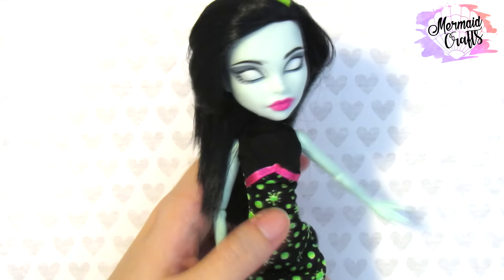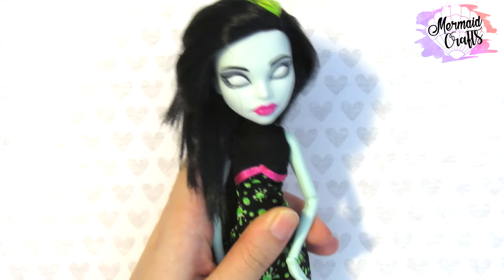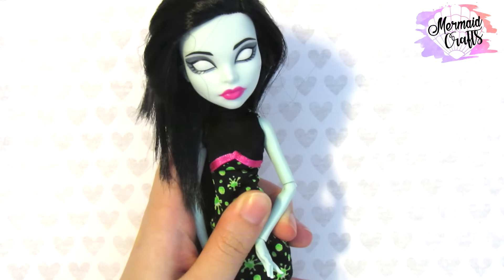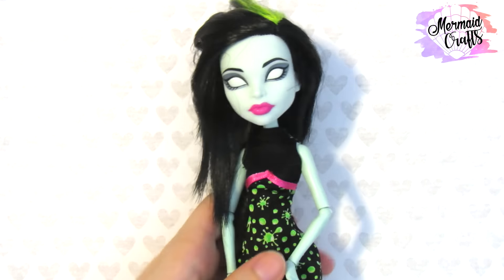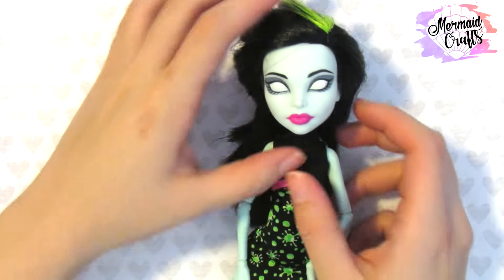Hello everyone! I'm going to show you how to turn Scarra Screams from Monster High into Marceline from Adventure Time. When I first saw Scarra Screams, she really reminded me of Marceline because of the bluish gray skin and the long black hair.